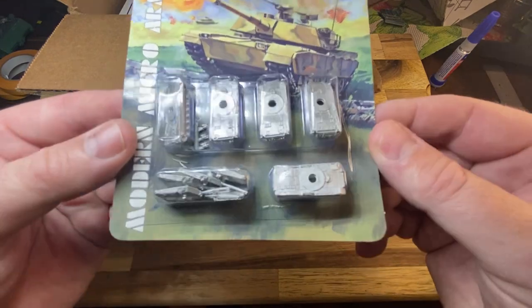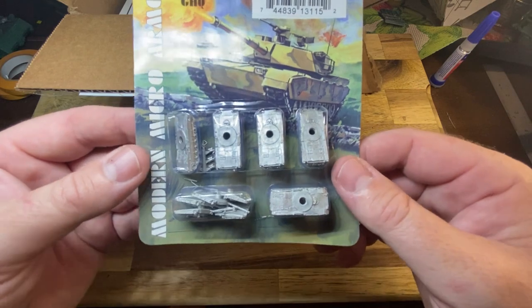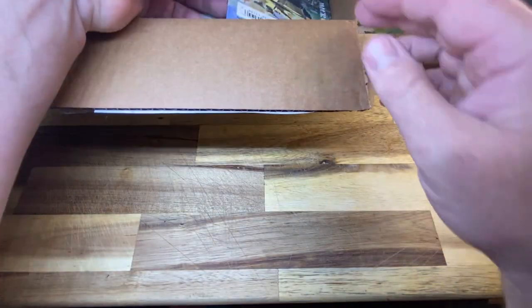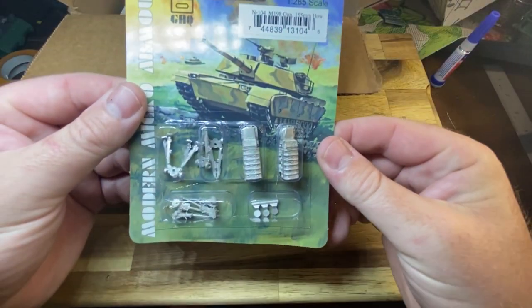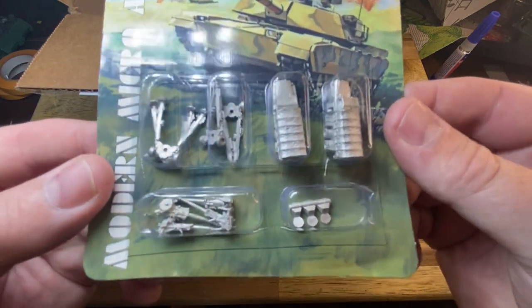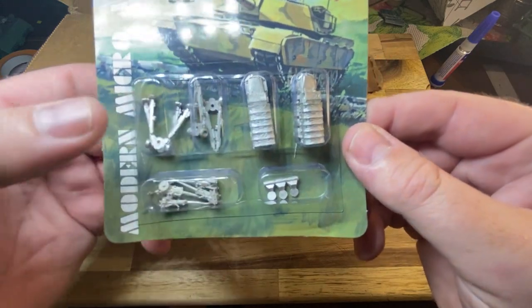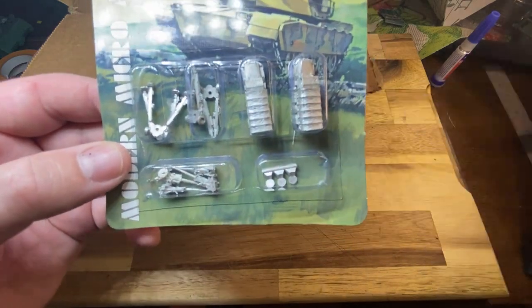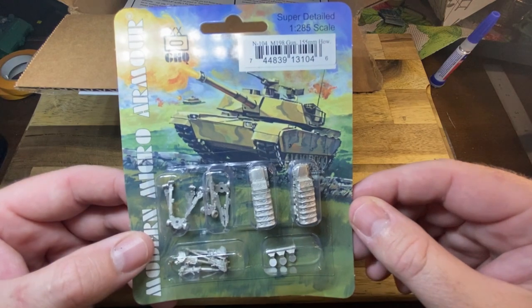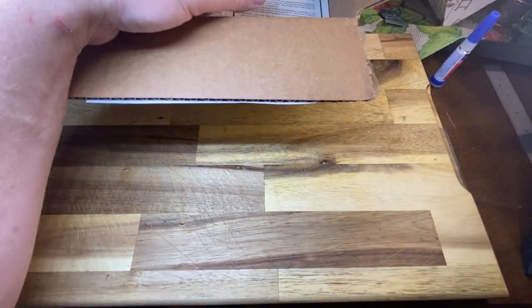The Abrams look pretty cool too - GHQ, for such a small model, do quite good detailing. Next one is M198 guns. You get two trucks, two guns deployed, and two guns getting towed. I already have some M198 guns, so I'll add that to the set.